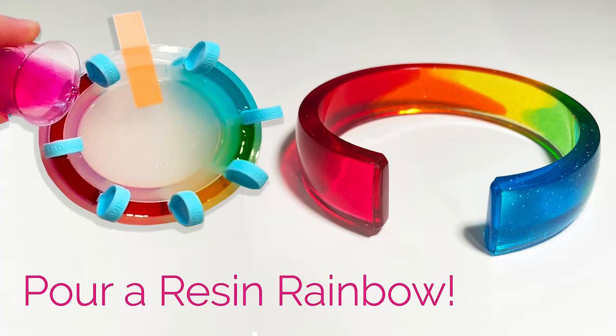I made a resin rainbow cuff bracelet. You can too, and you can adjust the sizing to fit any wrist. This is Fran with LittleWindows.com, and here's what you'll need to make them.